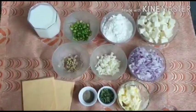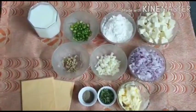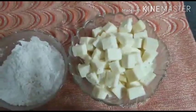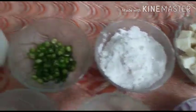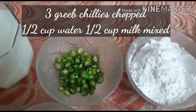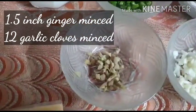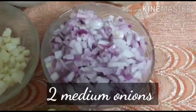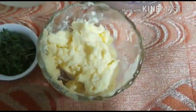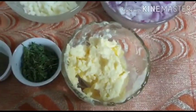Namaste friends and welcome back to Family Recipe Ghar. Today we are going to make a delicious, yummy thick gravy called Sicily. For this we would require 200 grams of paneer that has been cubed and boiled, 2 to 3 tablespoons of maida, 3 chopped green chilies, half a cup of milk with half a cup of water mixed, one and a half inches of ginger chopped, 8 to 10 pods of garlic chopped, 2 to 3 onions finely chopped, and 2 tablespoons of butter.